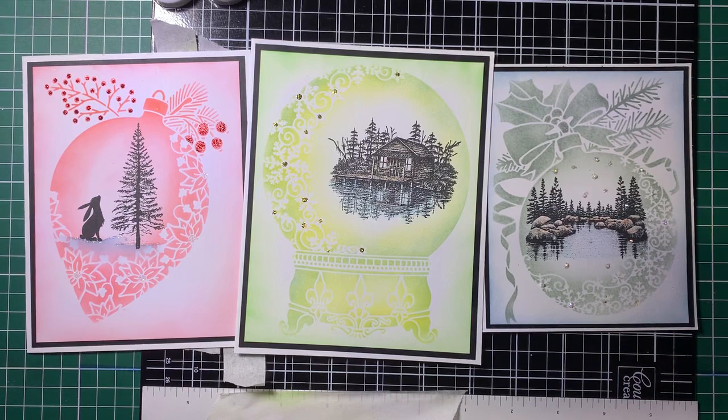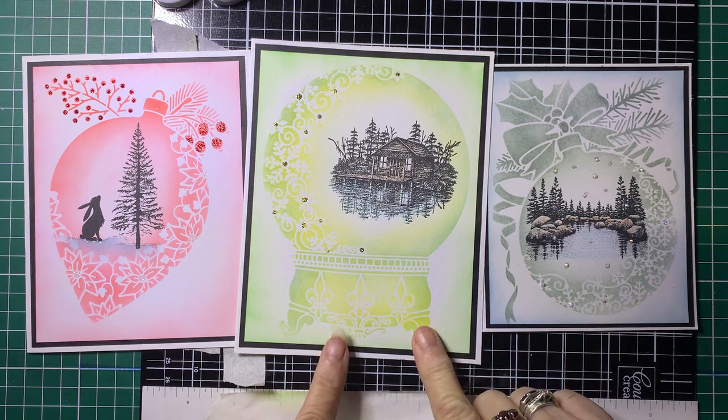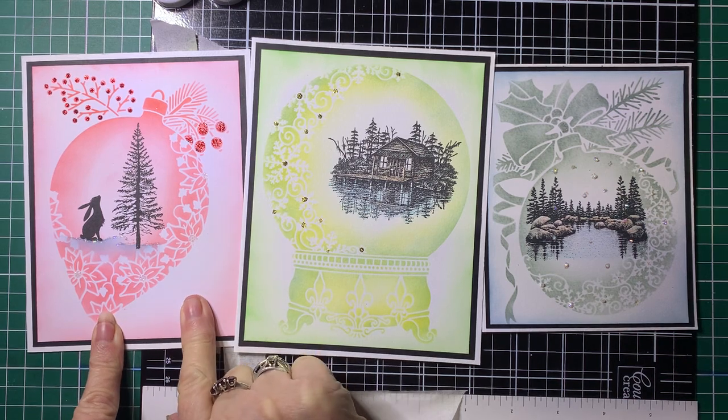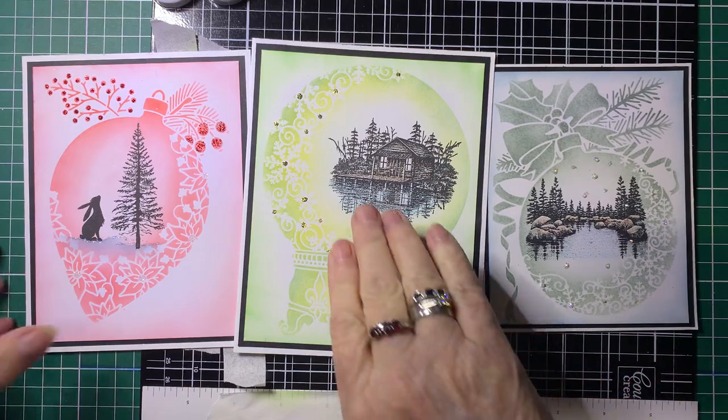Hello and welcome back to Barossa Valley Crafts. Today I'm going to do some Christmas cards using the Sweet Poppy stencils. We're going to be using the Bauble stencil, the Globe stencil, and the Poinsettia Bauble stencil. This is a new release just recently done, so I'll show you how I've done these.